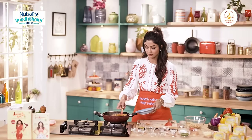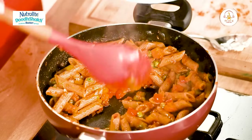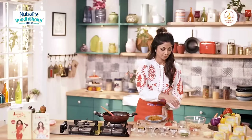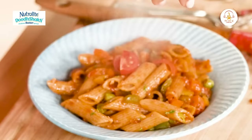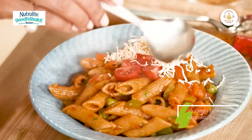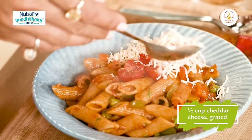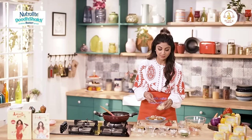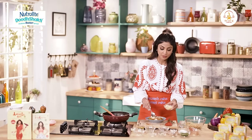And our pasta is ready. We add some cheese — I'm using cheddar. You can even use vegan cheese. Aajkal sab kuch mil jata hai. What's pasta without cheese?